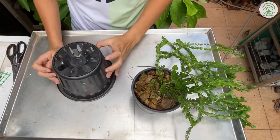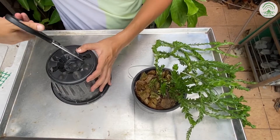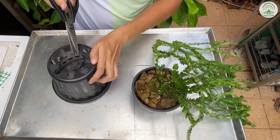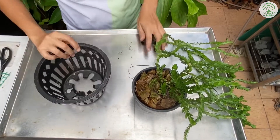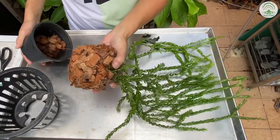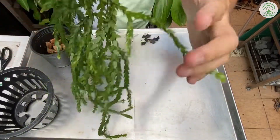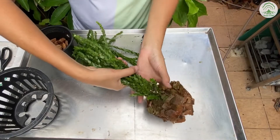We first need to cut the base to slot the fern in. The main reason for using an orchid basket is to increase the airflow the plant receives. Having said that, too much airflow will cause the plant to dry out — we'll talk more about how to reduce the chance of dry out in the media section later.